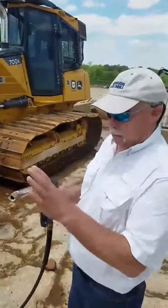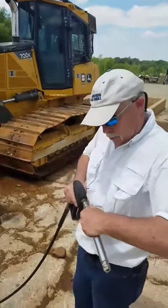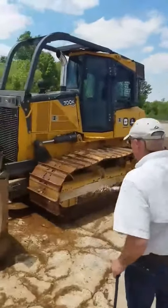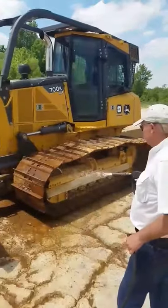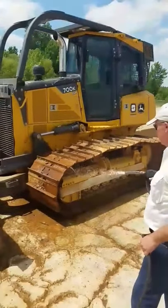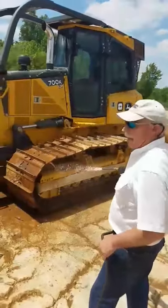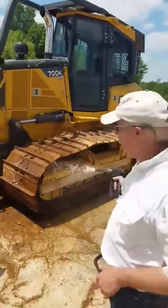Ready? This is the foam wand we put on our gun, and this is going to help us use less soap. This is Lemon Truck Wash and Lemon Coil Away E at about 45 to 1 — about 2 ounces to a gallon of water.